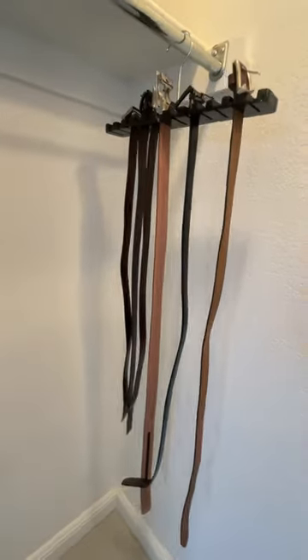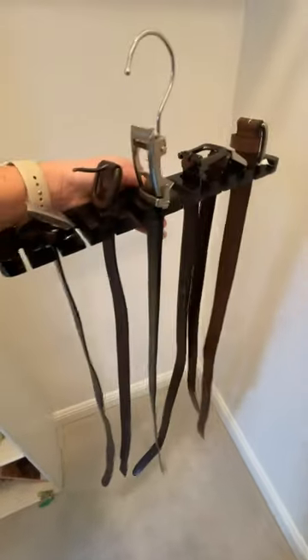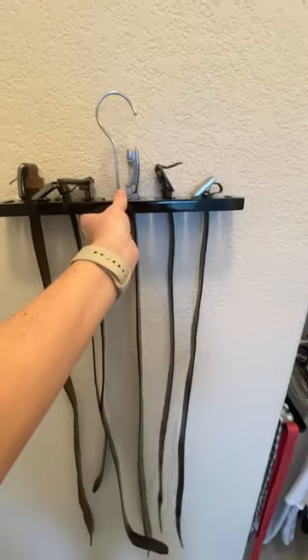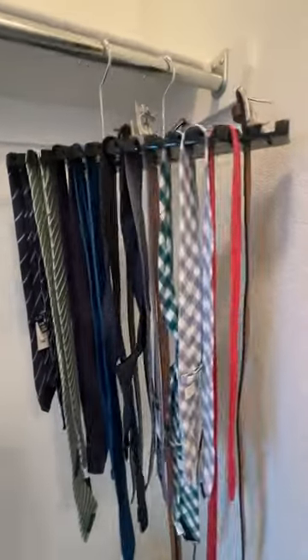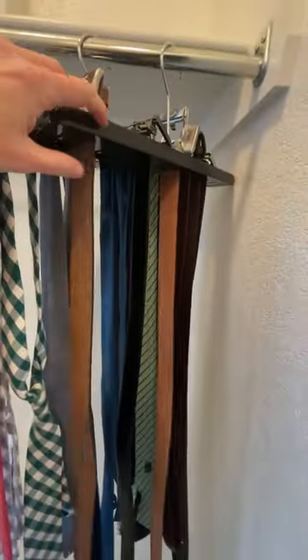These organizers also work really well for ties if you have extra ties laying around. The other cool thing is you can hang it two ways — you can mount it onto the wall or you can hang it on your hook. Now we can see every single tie and every single belt — no more lost belts for the kids.